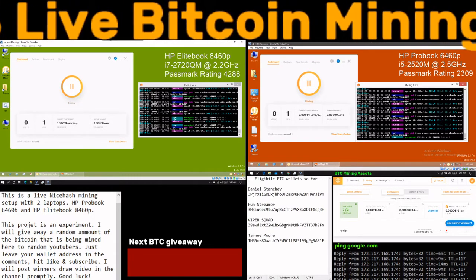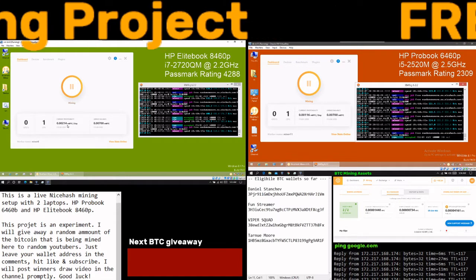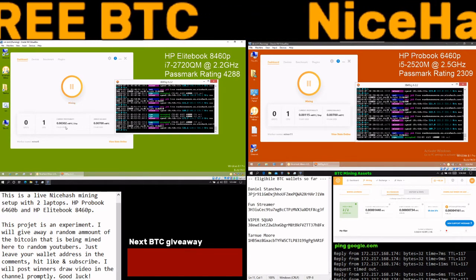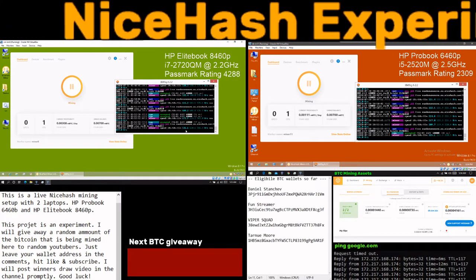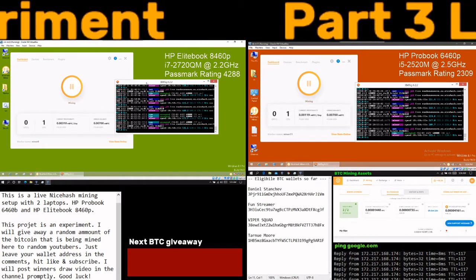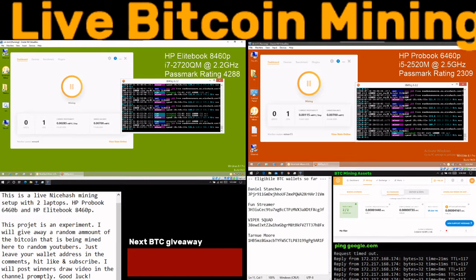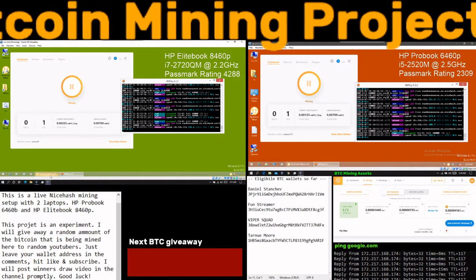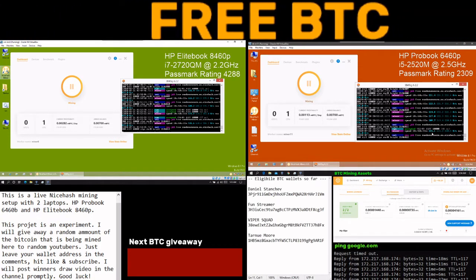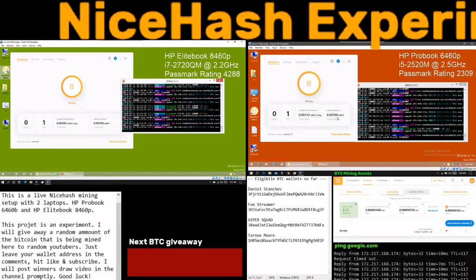The green laptop shows about 2012 MBTC a day, but it varies. Right now it's mining at about 536 hashes per second, going up to 800 sometimes. The speed depends on temperature and whether I'm doing other tasks. The ProBook is at 209 hashes per second but goes up to almost 300. We have an unpaid balance of 700 MBTC.